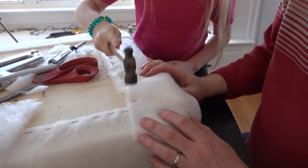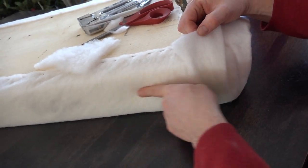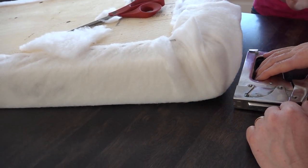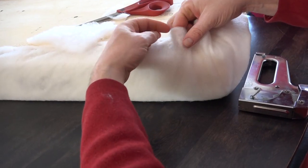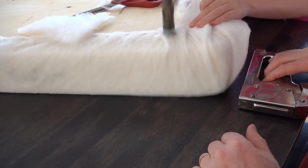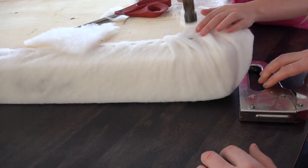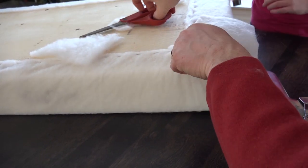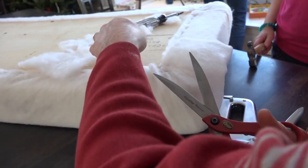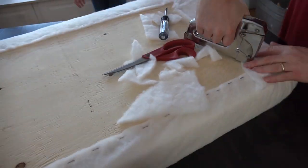Hammer it down. Then in between this staple and this staple, do the same thing again. This is our front side, so we really want this side to look nice — concentrate on that first and pop a staple in, then one between those two, and then one more between the first and the middle. Then you can cut off the excess and do the same thing for the other half of the corner.